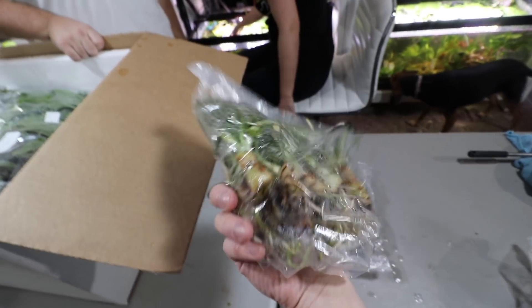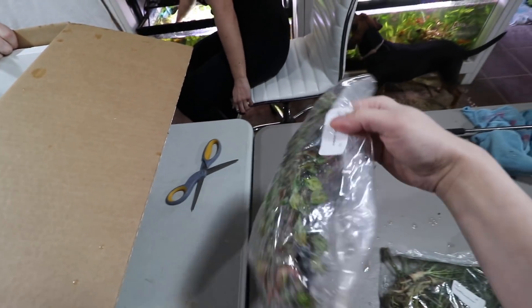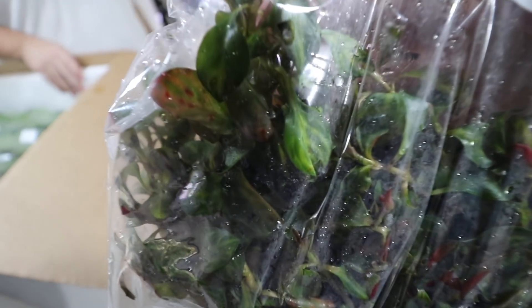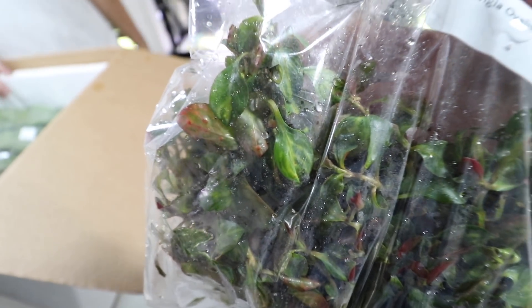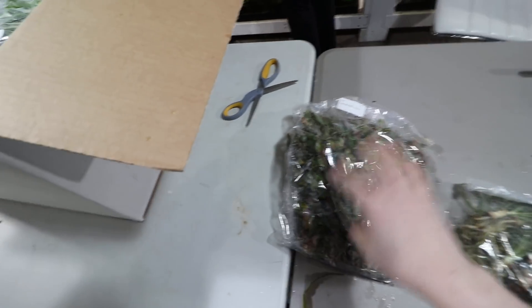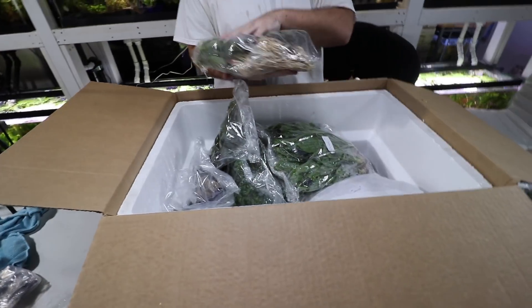We also got Ludwigia ovalis — and it has some nice variegated leaves there. It's not an actual variegated plant but it has variegation to its leaves, which is really nice. So here is the rest of the unboxing of number two.